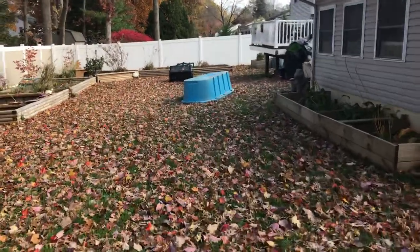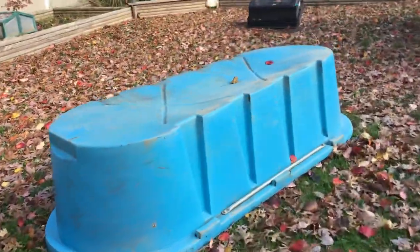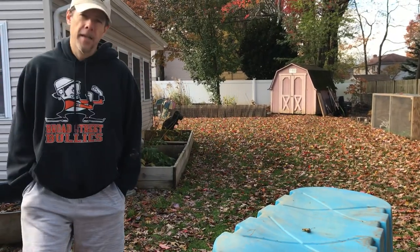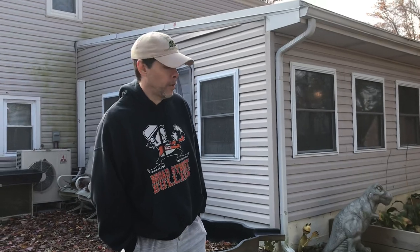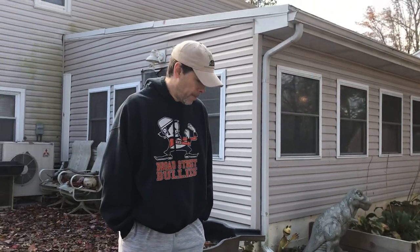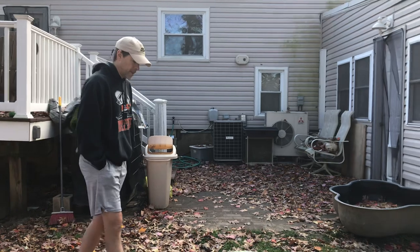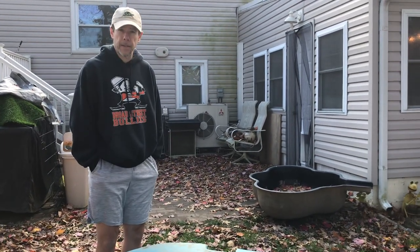Our basement isn't heated — that's where we kept the Hermans last year. So what we're gonna do is fill the tub up with dirt, leaves, and straw, and hopefully it'll fit through the door. We'll get it down in the basement and let them brumate under there, but we're gonna give them access to water in case they do come out a little bit. The basement at the coldest gets down to the low 40s in the coldest corner during the coldest parts of winter, but it mainly stays in the 50s. We feel it's a little bit too cold and risky to keep them out, so we're gonna try this.